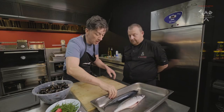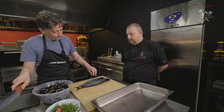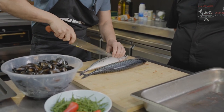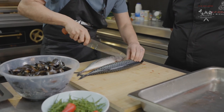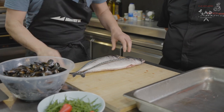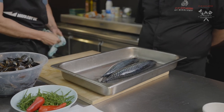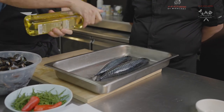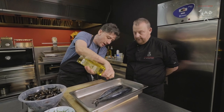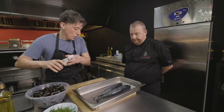So first thing we want to do is get the mackerel going. These have just been gutted and the fins trimmed. What we want to do is just score the skin — all that does is just helps the mackerel cook a bit more evenly. Mackerel doesn't take long. It's one of those fish that you kind of want to slightly undercook — keep it pink, almost like a medium cook on it.